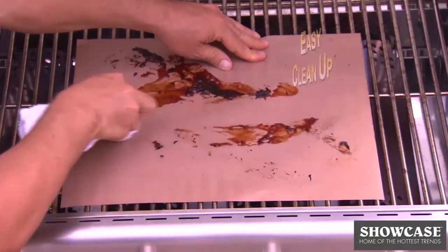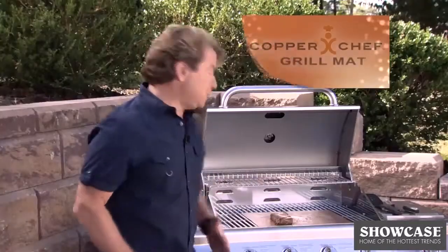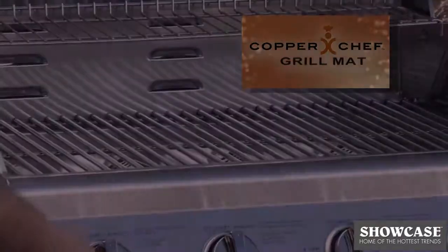Cleanup's a breeze, and it's dishwasher safe. So stop scraping that char on the grill. For the Copper Chef nonstick grill mat, you'll always leave a mark, but you'll never leave a mess.